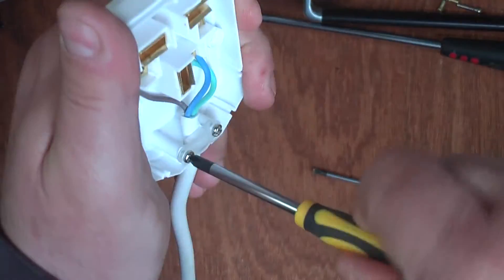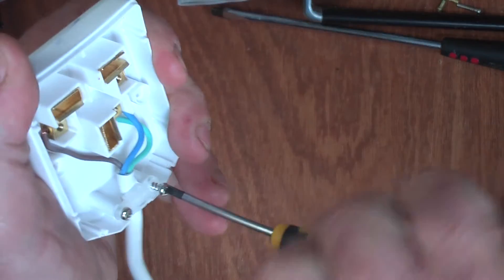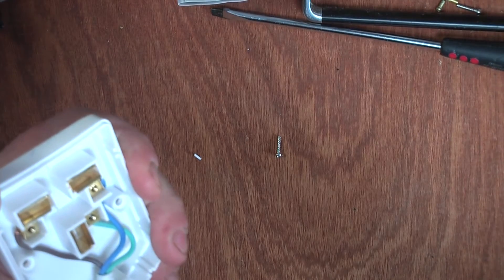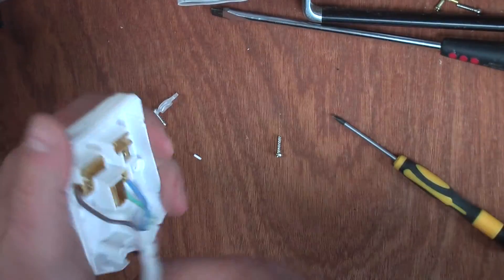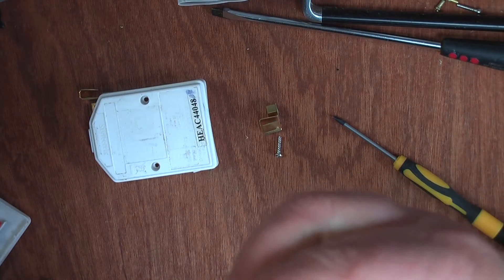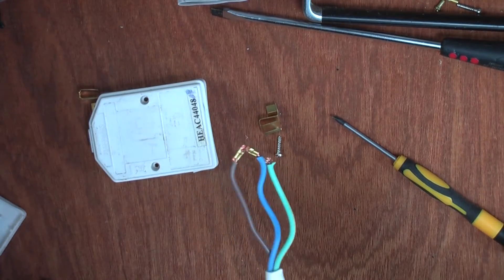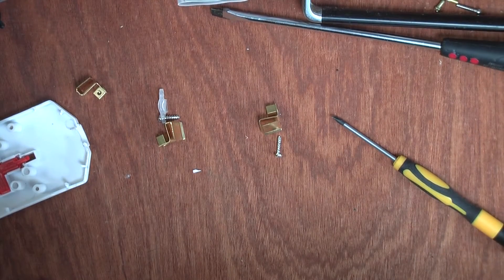Taking off the cord clamp and pulling out all the terminals — as you can see, the live is slightly longer than the neutral, which is slightly longer than the earth. That's not what you want at all. You want the earth to be the longest so it's the last to disconnect.